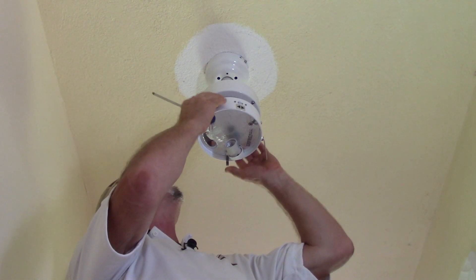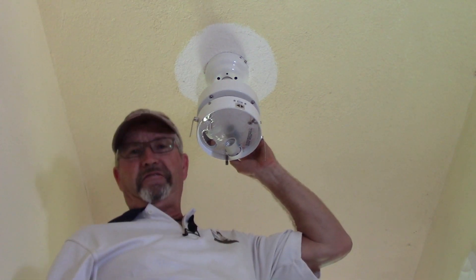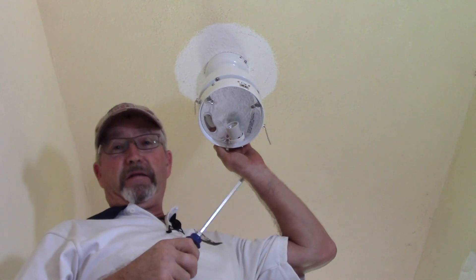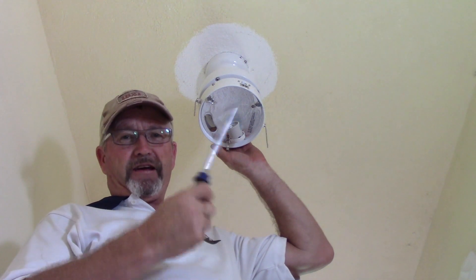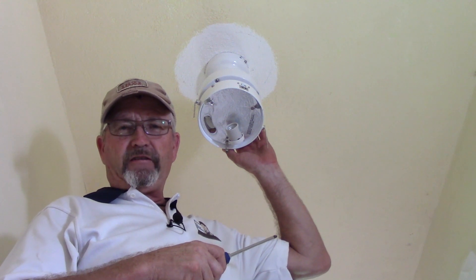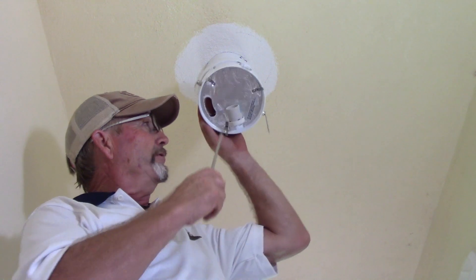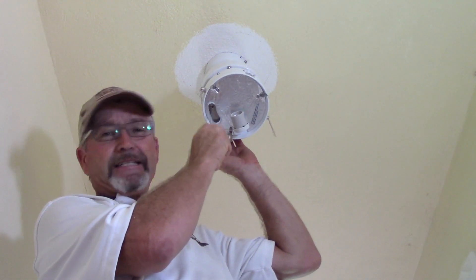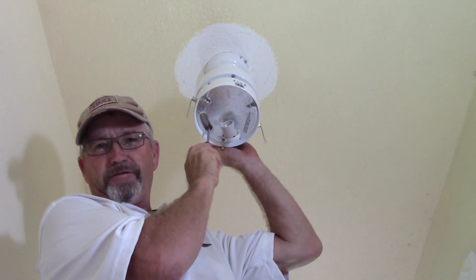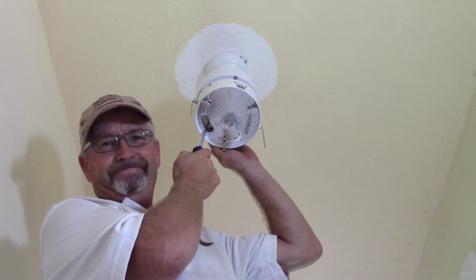This fan came pre-assembled with the motor and the light kit all assembled. I'm looking at the fan blades and wondering how do you get at the mounting screws for the fan blades. Usually you put the fan blades on first and then you put the light kit on. Had to read the instructions — and if you know men, we don't like to read instructions, but sometimes you have to. Sure enough, there's a little access hole through the light kit to get you up to the mounting screws for the fan blades. Makes sense — they knew what they were doing. Apparently I didn't.